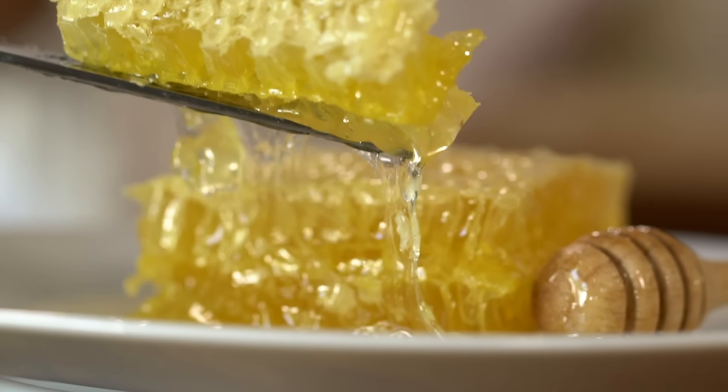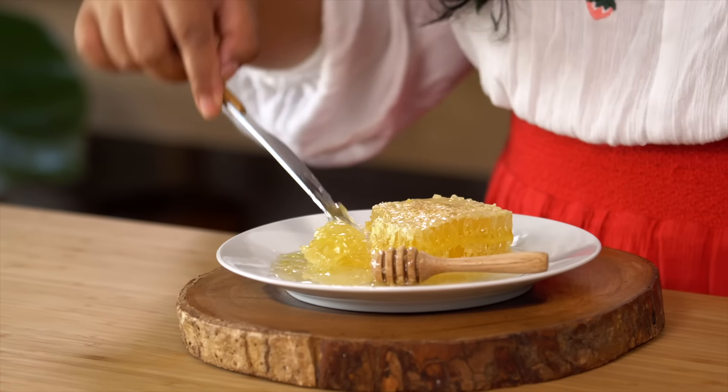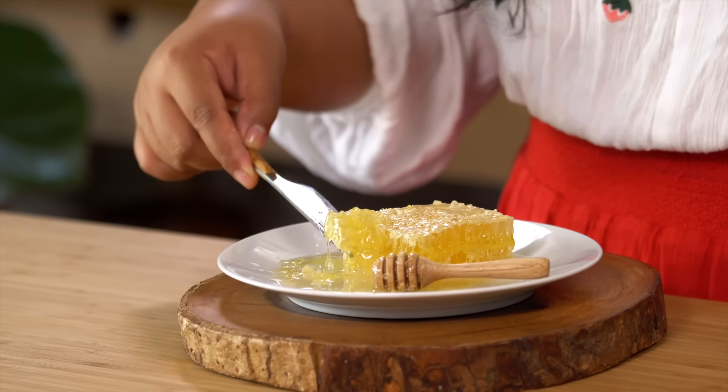Again, the entire honeycomb is edible. One of the most common ways to enjoy it is to just pop a chunk into some hot tea, let the wax melt, and just drink it all.